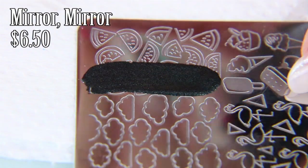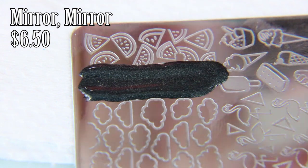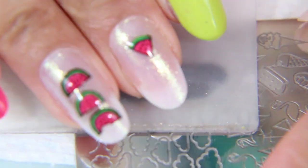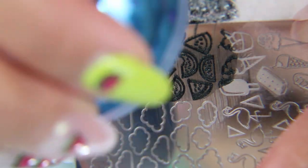I have this summer bounty plate by Bundle Monster that has watermelons on it, some with little bite marks in it, which I think is super cute because obviously that's what you're going to do with a watermelon — you're going to eat it. Except for me, I don't like watermelons, I like watermelon candy. Go figure.